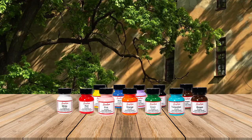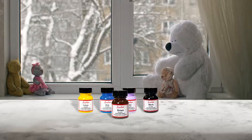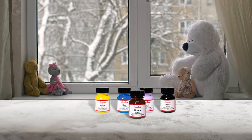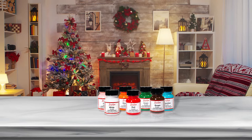Number two: Angelus Leather Paint Set of 12. This set contains all the necessary elements to create custom shades. The 12-color option comes in tightly sealed jars, each containing 1 ounce of liquid. The labels on the jars are clear and bold so you won't end up confusing one paint for another.